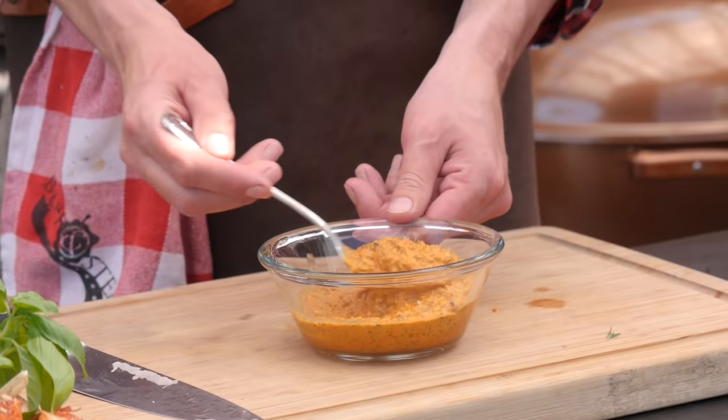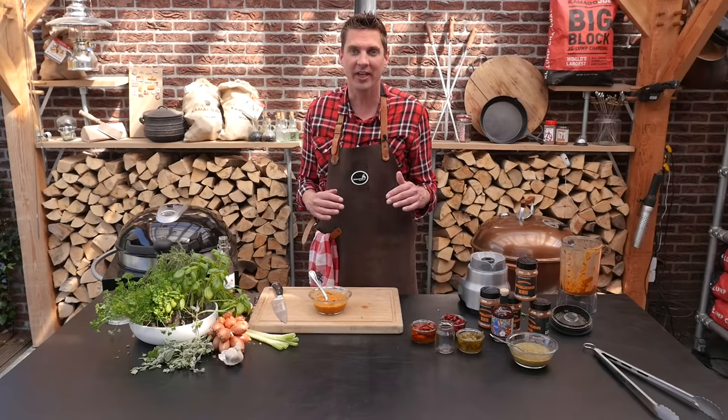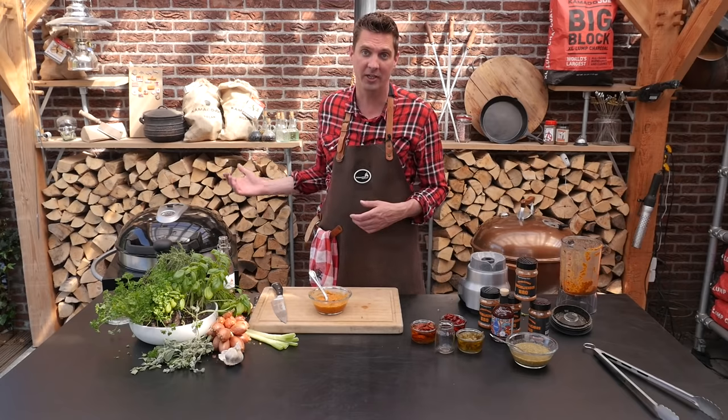Mix that up — of course you gotta try, right? Wow. It's a little bit smoother than the chimichurri sauce and it's nice and creamy. Soft but also full of flavor. It's going to taste great with our picanha.